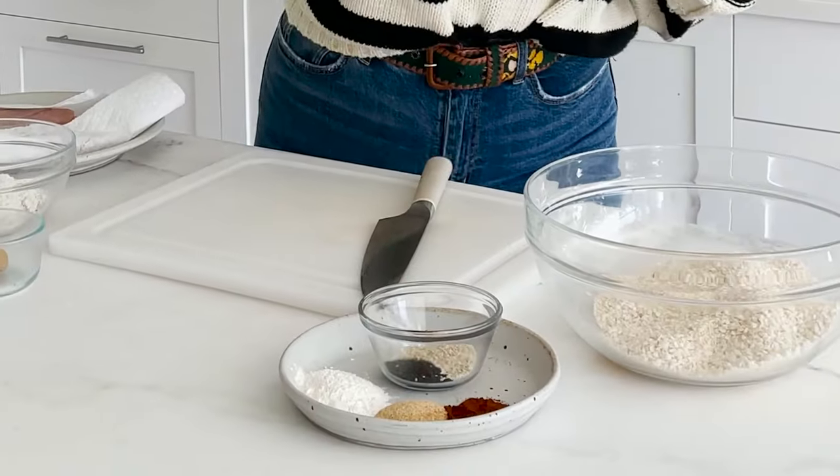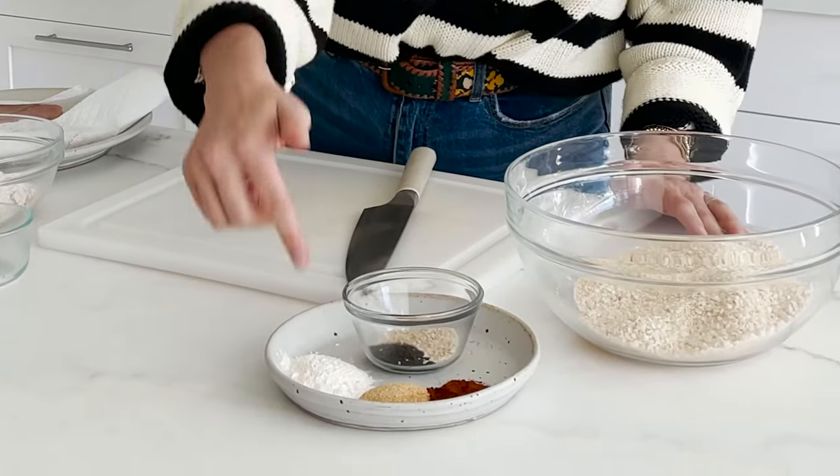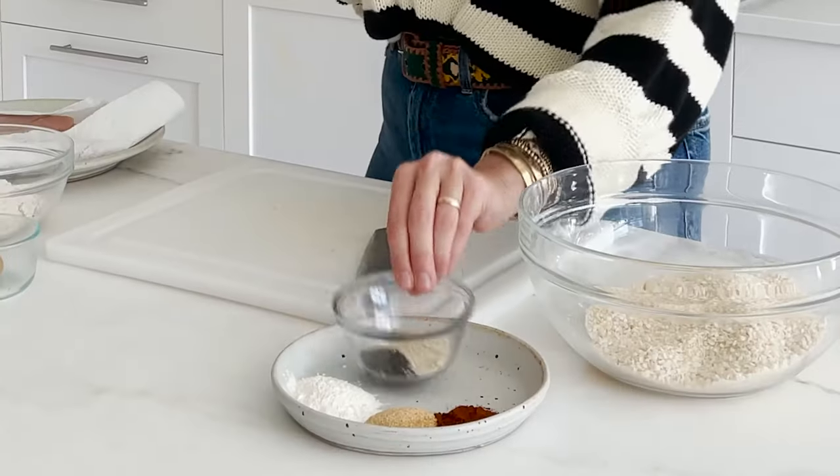We're going to use some oat flour as the original dredge for our chicken tenders, flavored up with some paprika — which is like my chicken must-have — some garlic powder, some onion powder. And then I'm going to throw some sesame seeds in too for a little extra nutty crunch. It's delightful.